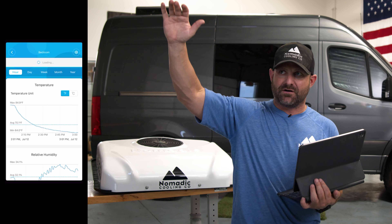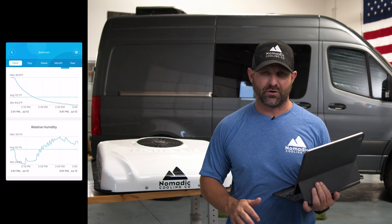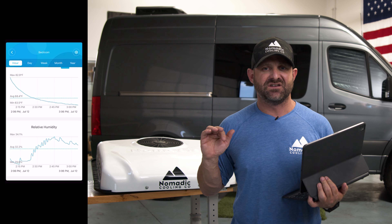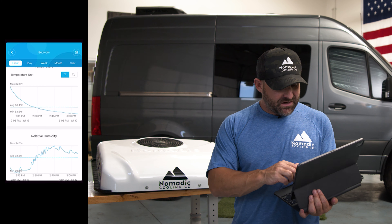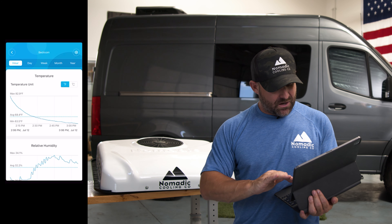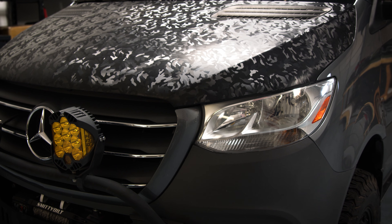In the bedroom, checked right underneath the air conditioner, we started at about 85 degrees and right now we're hovering around 64 degrees. This basically means that at night on an 85 degree night, you can comfortably sleep in your van in the 60s. We did not use the air conditioner from the engine to cool down the inside of the van before we started. Humidity inside is about 34% and we started at about 85 degrees, dropping down to 63 at the bed. Now we're going to do the same experiment — take the Nomadic Cooling 3000 outside into direct sunlight at about 110 degrees and see what it can do on a Sprinter 144.